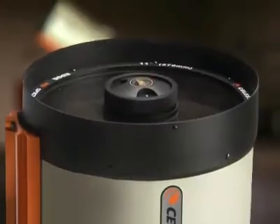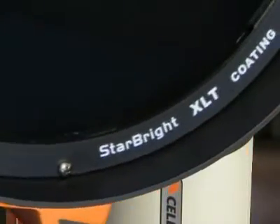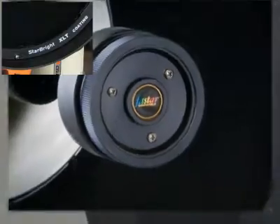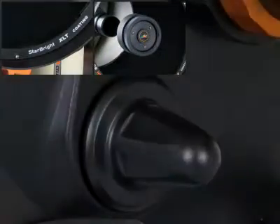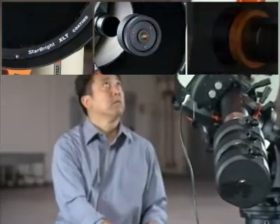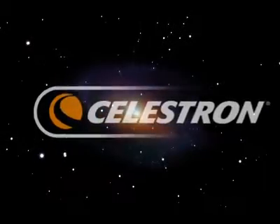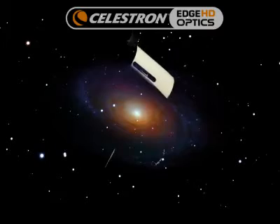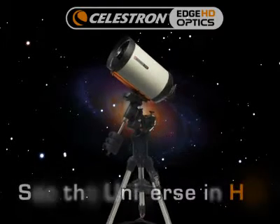The signature flat-field coma-free optics combined with XLT coating, ultra-fast FastStar technology, and a number of innovative mechanical improvements make Edge HD optics the ultimate astrophotographer's telescope. The stunning ultra-sharp images produced by Edge HD telescopes will truly let you see the universe in HD.